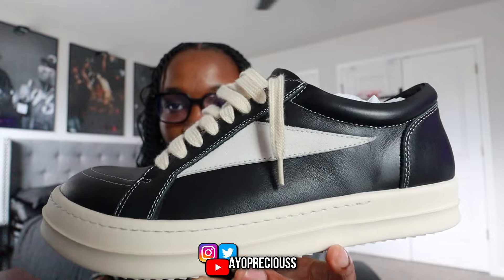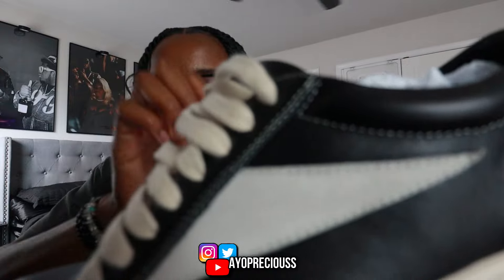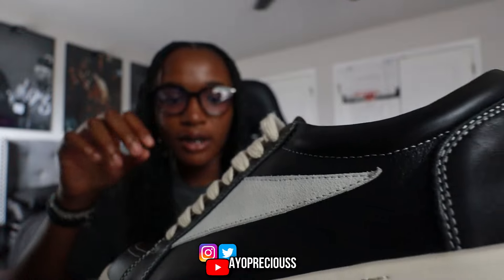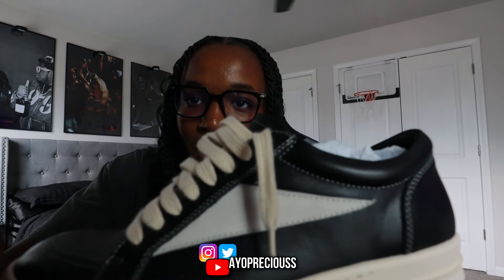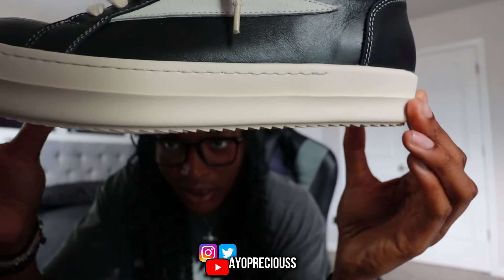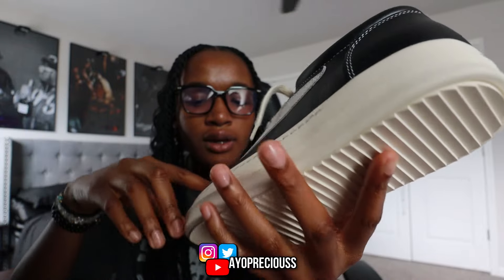The colors on the shoe: there's a nice black leather that goes around the upper sole of the shoe, and then this material — I think it's like a suede — in an off-white color. The laces are more of a cream color, and this is more like a gray, but the colors complement each other well. There's nice white stitching all around the shoe. On the bottom we've got these nice little spikes, which really gives it that rock look.